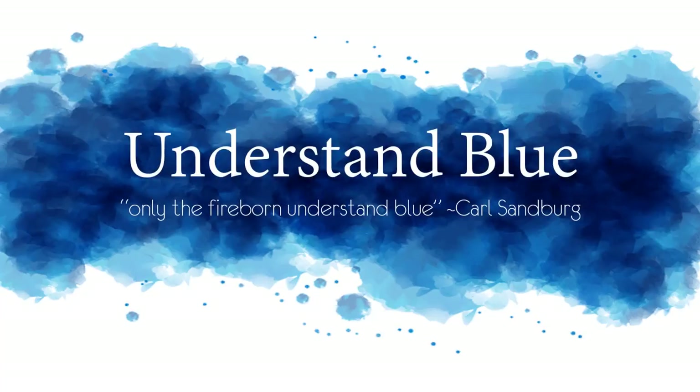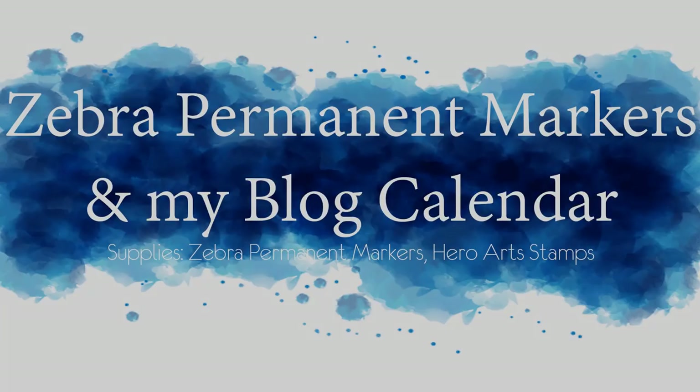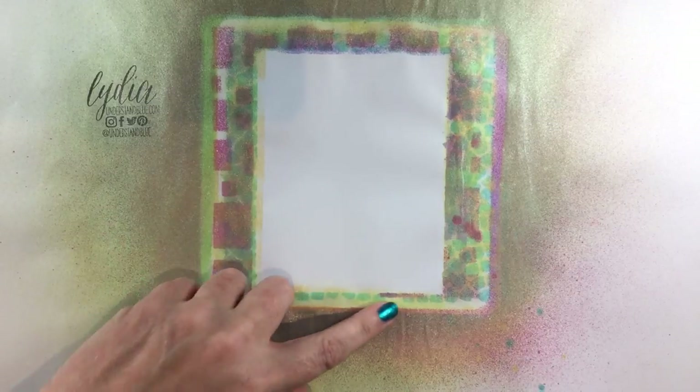Hey everybody! In today's quick video I'm just going to show you my new permanent markers. I know that doesn't seem super exciting but it really really is. I use these quite a bit and I wanted to show them to you.